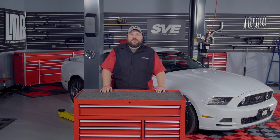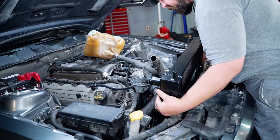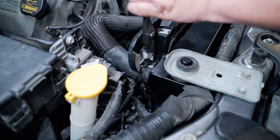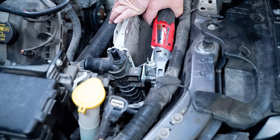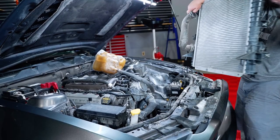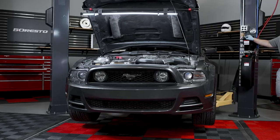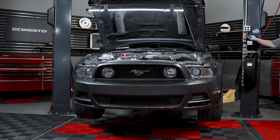For this install, we will show you the step-by-step procedures for installing this part on a 2013 GT Mustang. For any parts used or associated with this video, please check out the links in the description below. First, you will need to remove the stock radiator from the vehicle — make sure you check out the link in the description below for a step-by-step guide on how this is done. It will be in your best interest to have the vehicle on a lift or jacks and jack stands.